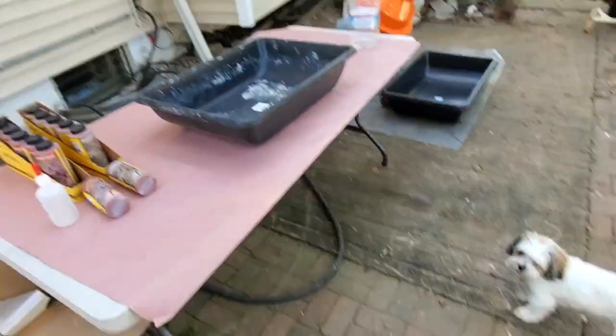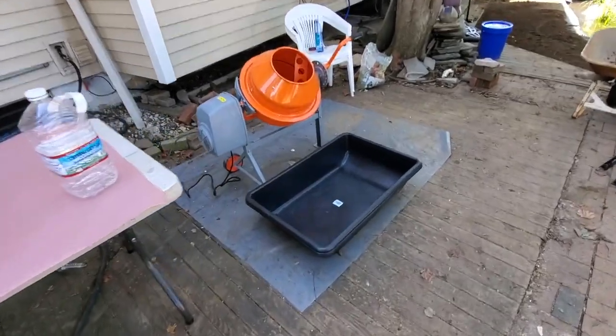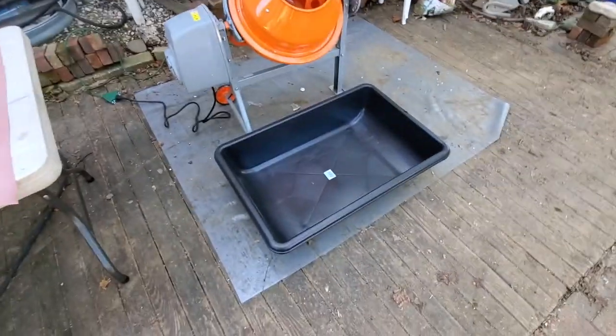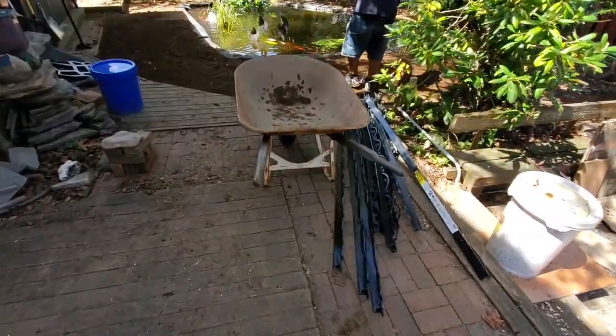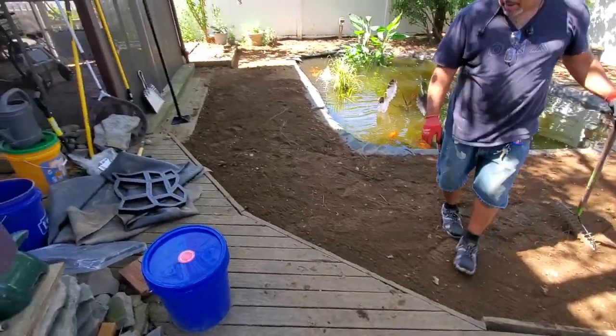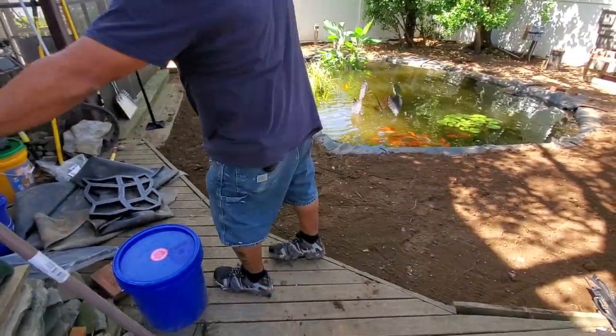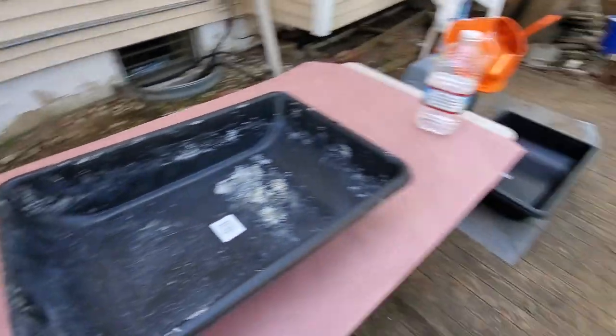Station all done here. The mixer is ready for the cement — I have two of these trays. The wheel barrel. Jay is leveling out the ground. It looks amazing. We have the prep station ready.